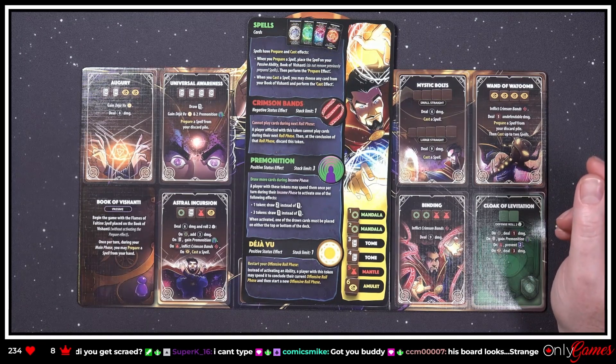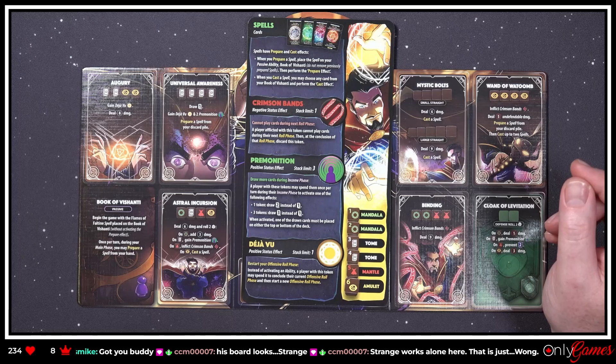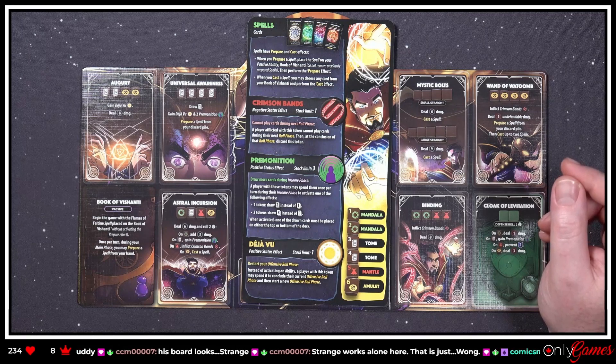'Premonition — positive status effect, draw more cards during your income phase. A player with these tokens may spend them once per turn during their income phase to activate one of the following: one token — draw two instead of one card; three tokens — draw three instead of one card. When activated, one of the drawn cards must be placed on either the top or bottom of the deck.'